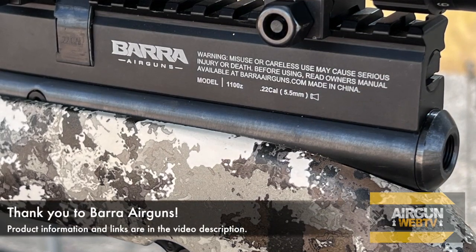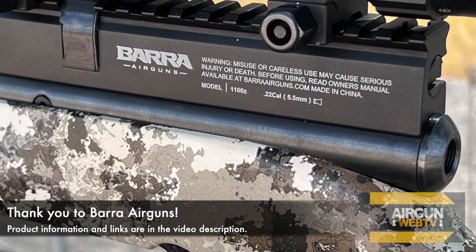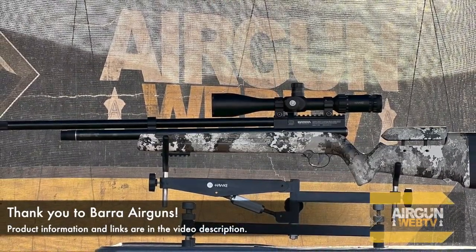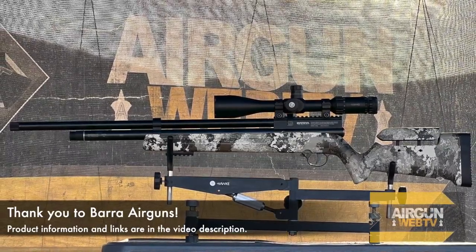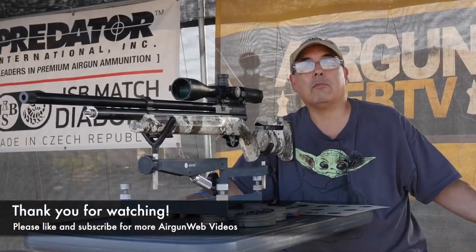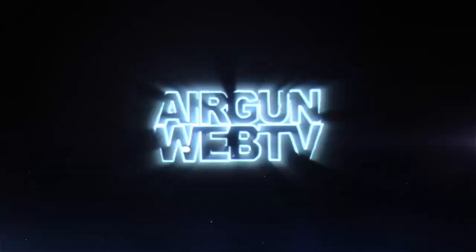I'd like to say thank you to Barra Airguns for sponsoring this video and also for being a great partner with Gateway to Airguns and the Grip Review Program — they're providing products to both me and Angie so we can bring you guys some really cool data. If you like this airgun, I'll have links to it down in the video description so you guys can go take a look, and if it's something you want to pick up, you can buy it direct from the manufacturer, which is pretty doggone cool. My name's Rick Eusler here with AirgunWeb, your home for old school airgun reviews where we tell you the facts not fluff. Thanks for watching.